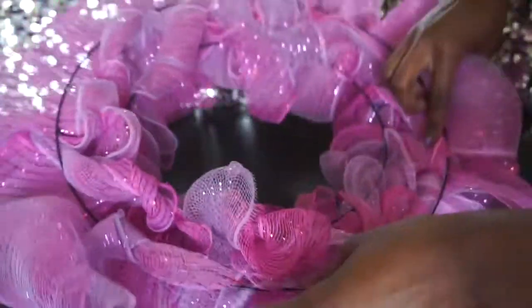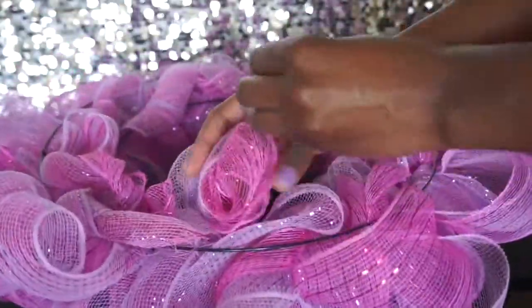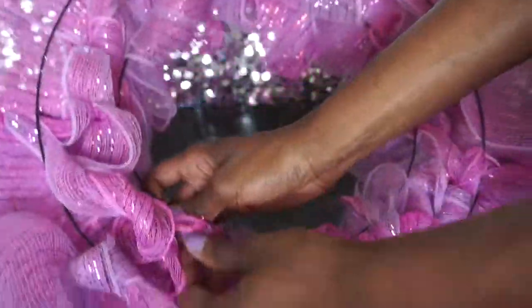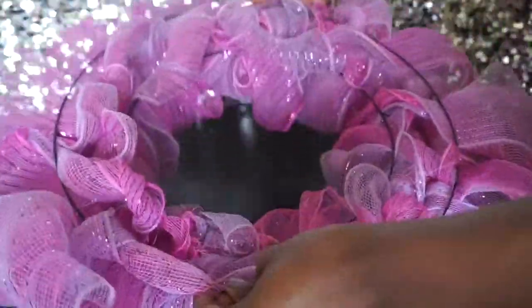Then I just go back to the beginning and do it all over again. When you get to the end, you can hot glue it, tie it in a knot, or just tuck it. I'm going to tuck it and twist it around a couple of times — it should be pretty sturdy.